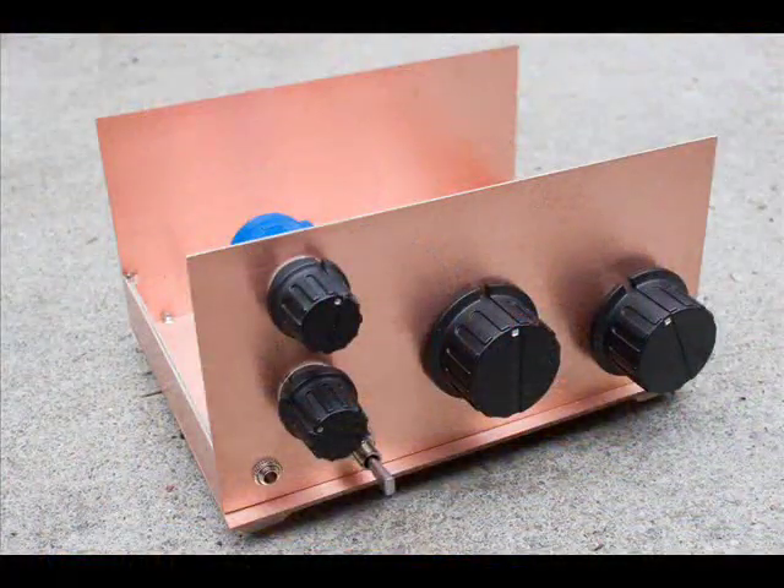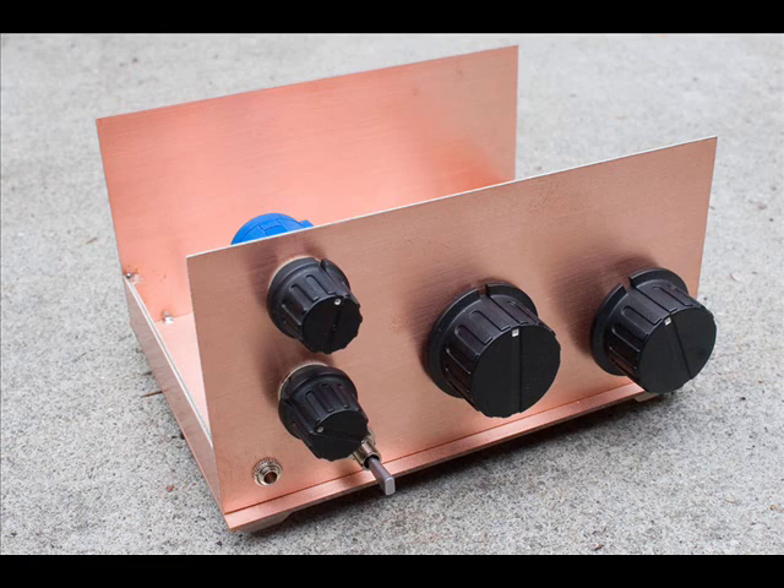The way that my receiver is set up, it doesn't cover the entire 40-meter broadcast band, but it does cover some of it, and here's some of the stuff I've received.